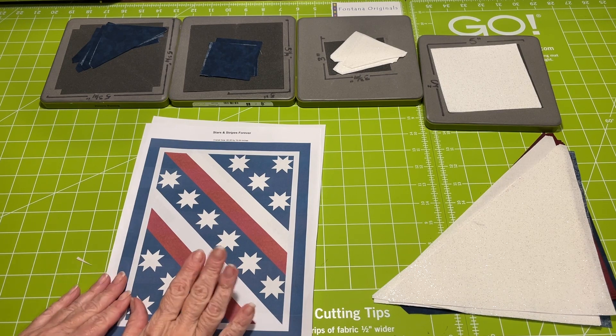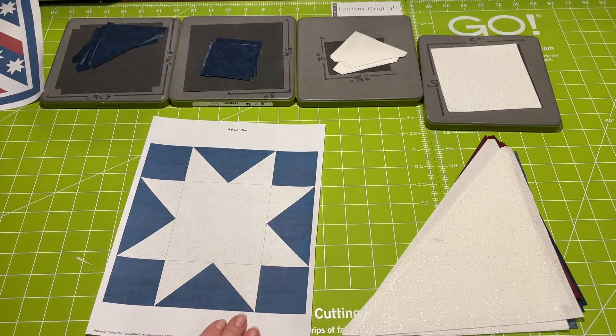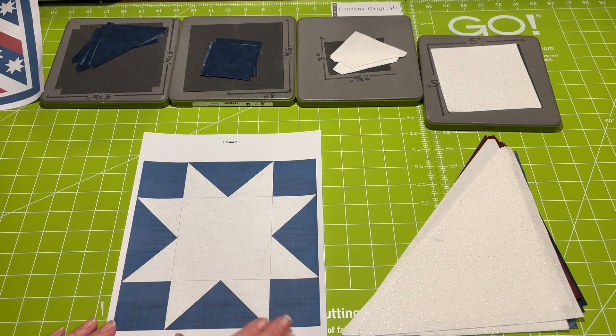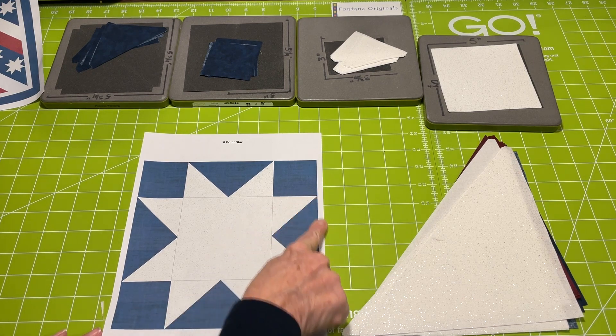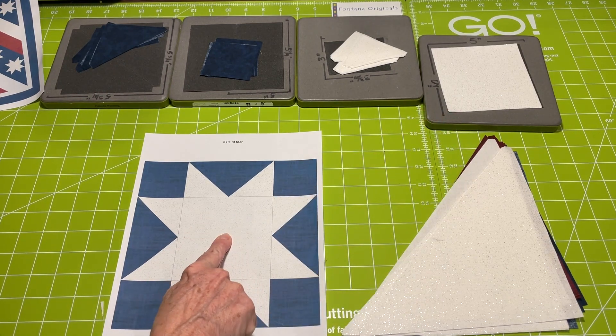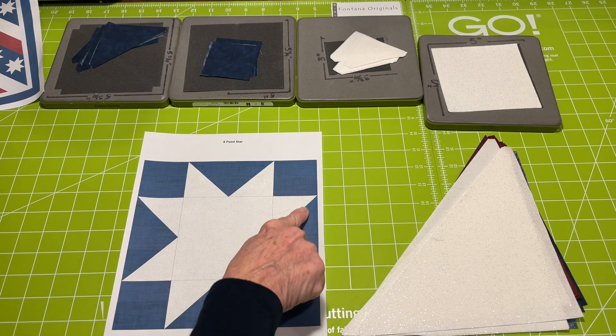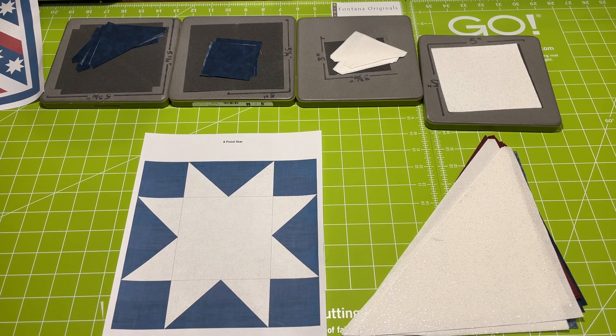I'm going to make the one with the white sparkle fabric. The first thing I need to do is make my star — an eight-pointed star that finishes at eight inches, so each piece is two inches. It's a two-inch finished square, a two-by-four-inch finished flying geese, and a four-inch finished center square for rotary cutters. For AccuQuilt users: Shape 1 is the four-inch finished square for the center, Shape 2 is the two-inch finished square for corners in blue, Shape 4 is the quarter-square triangle in blue, and Shape 5 is the small half-square triangle in white sparkle to make the flying geese. I've cut my pieces out and all I have to do is sew.